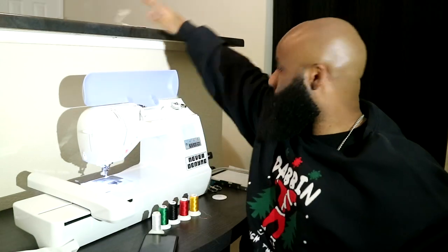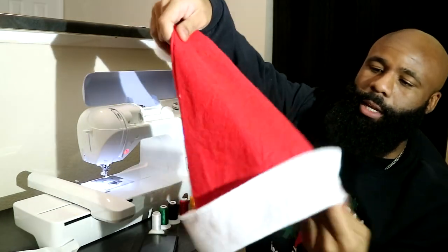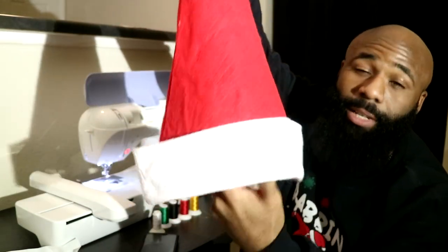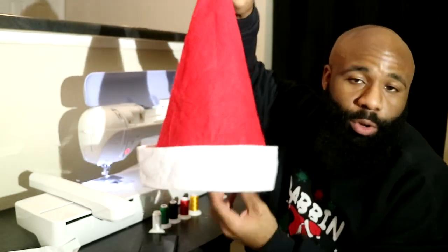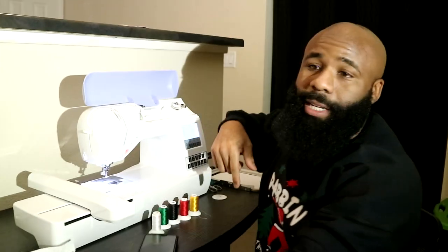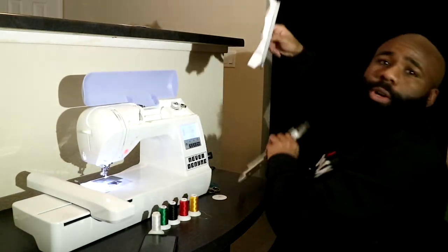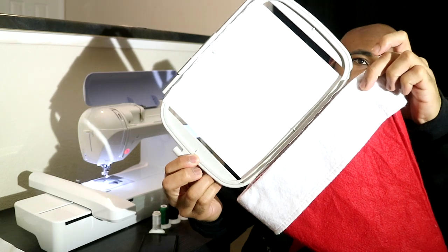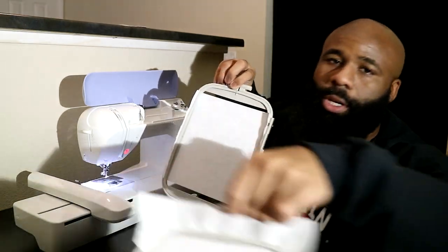Today what we're getting ready to do is stitch a design on a stocking. The cool thing about this stocking is it's made out of felt — and since I always use felt as a backing for my designs, with this already being felt, no need for extra backing. This is going to be very simple, I think. We're using the Brother PE-770, and normally you see me stitch on the 4x4 hoop, but with today's design we're definitely going to need the 5x7 hoop to give us as much space as we can.